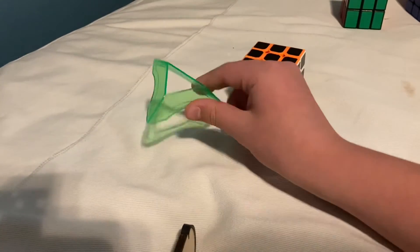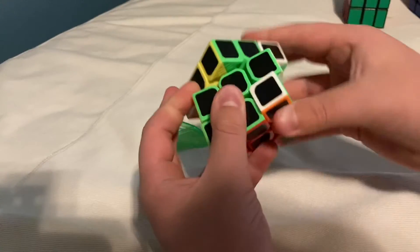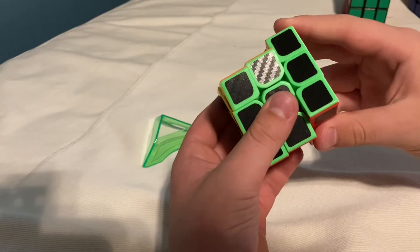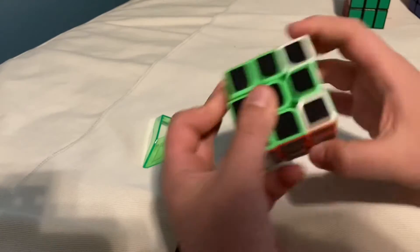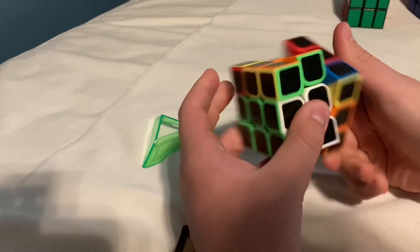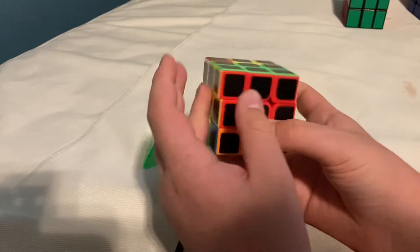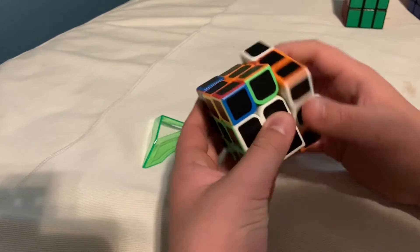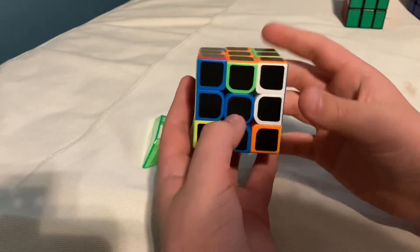It came with a stand, $9 — just like my old one. Pretty good turning and pretty good corner cutting too. I think it's a pretty decent cube. For beginners, it'll be good to get.